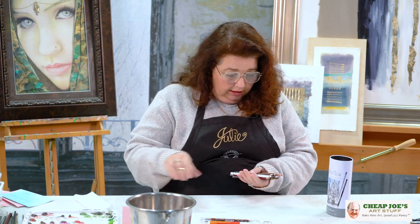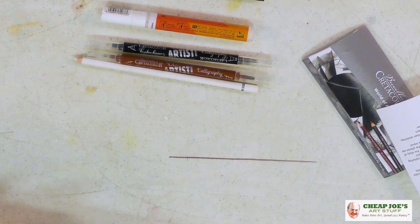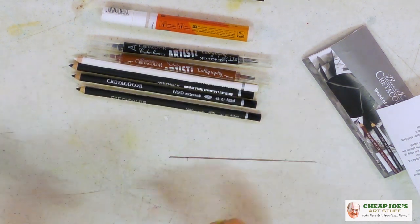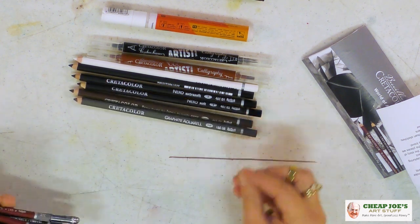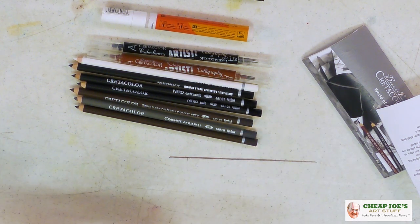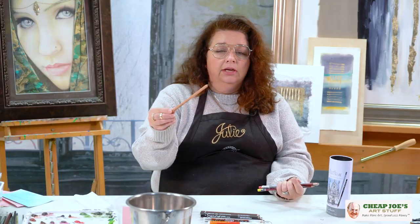This is a total kitchen sink kind of thing — I'm not even kidding. You have a white chalk or pastel pencil, and then a Nero drawing pencil — you get a couple of those: an extra soft, a soft, and a medium. There is a dark sepia and a graphite, which is a water-soluble watercolor graphite. You have two sepia tones: a dark and a medium. And then you have a sanguine pencil.